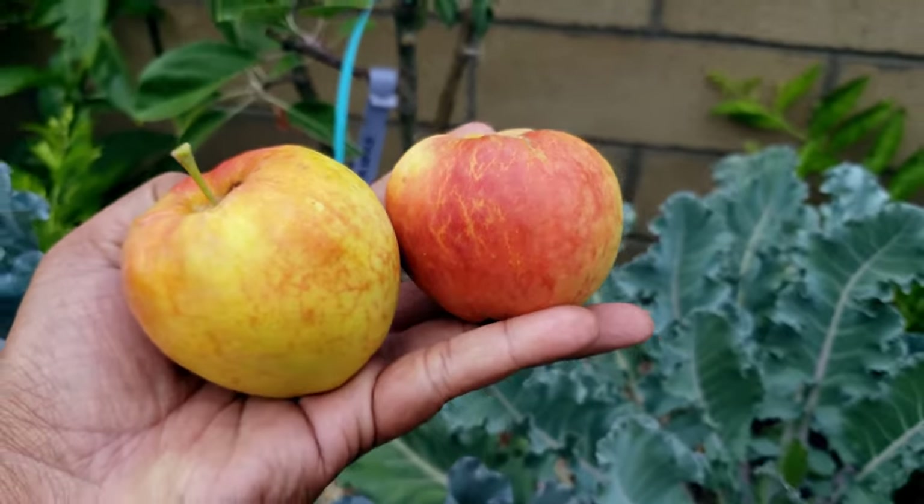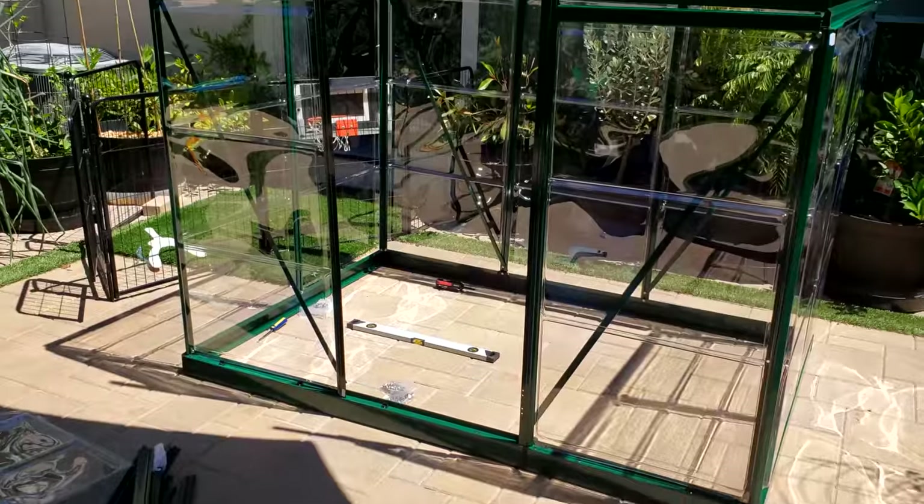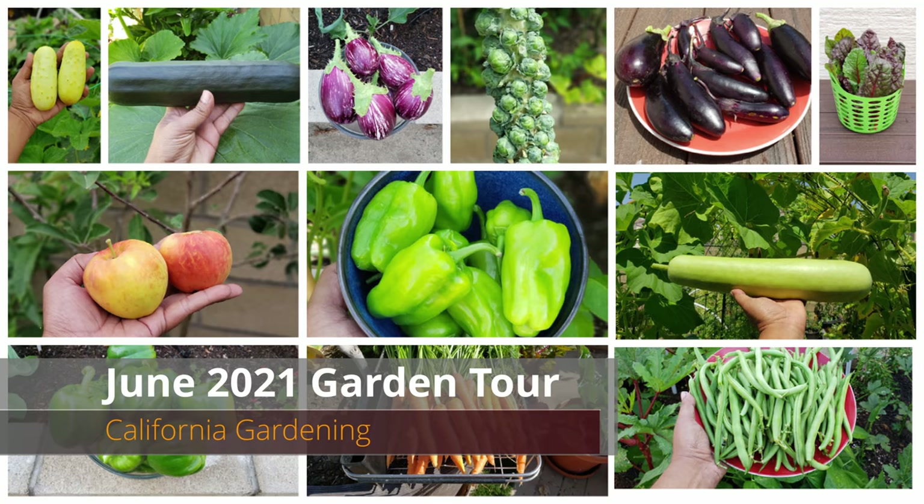Summer harvests — a tour of the California garden, some things for you to do this month, all this and a lot more coming up in today's episode.